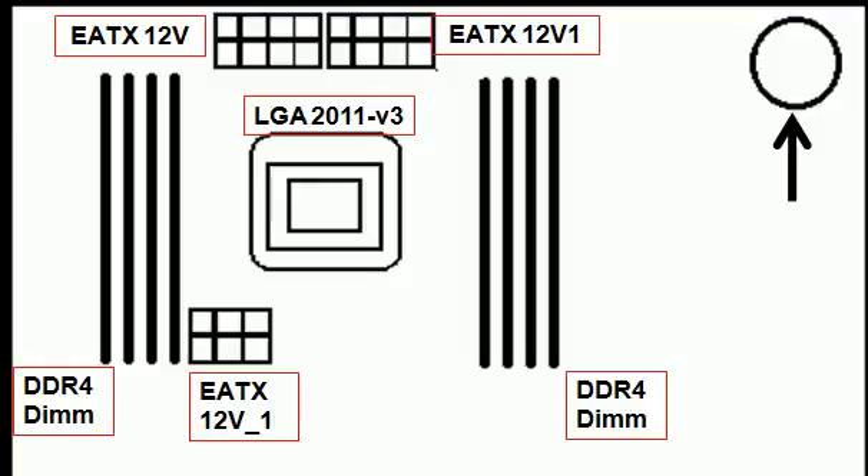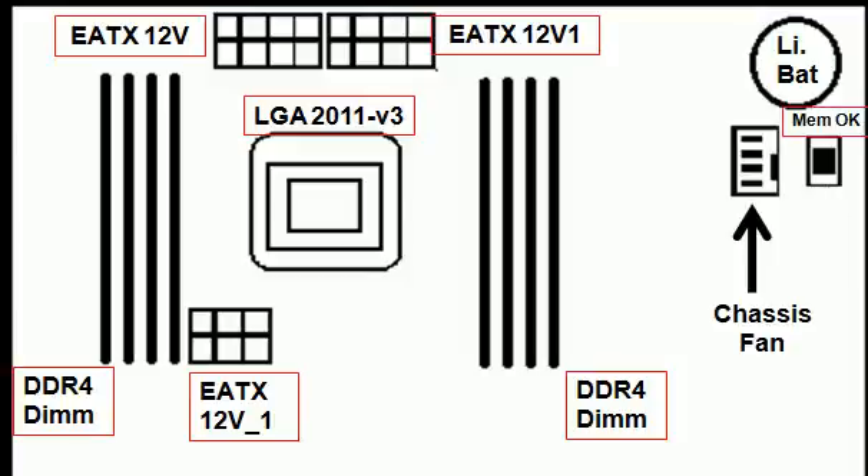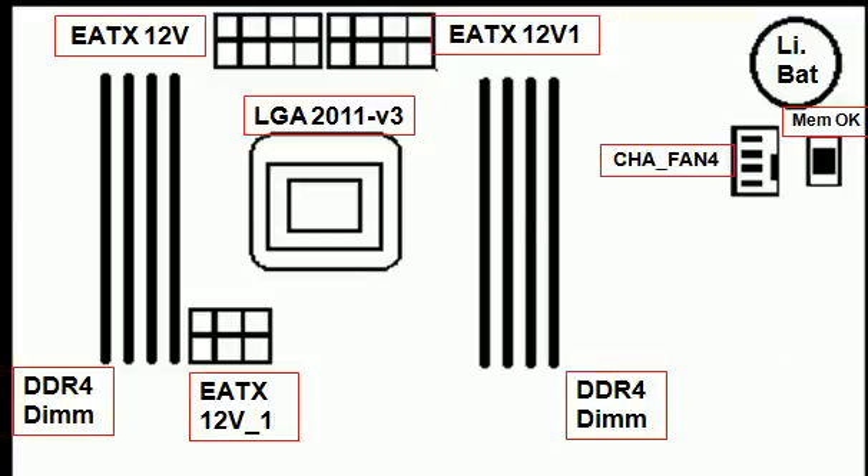Upper right-hand corner, there's a lithium battery and a memory OK button — let's label it. And the chassis fan — let's label that CHA_FAN4. CHA equals chassis.